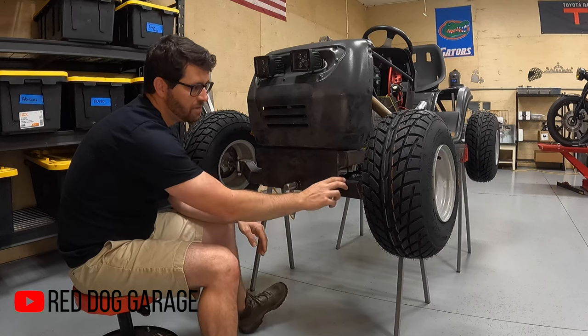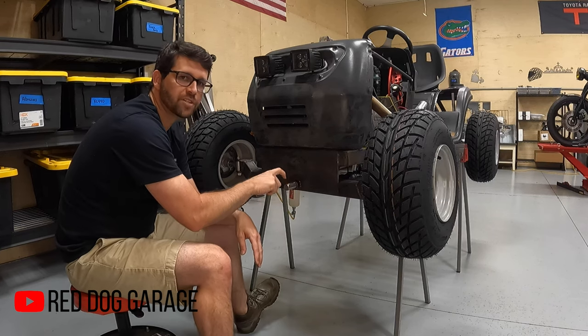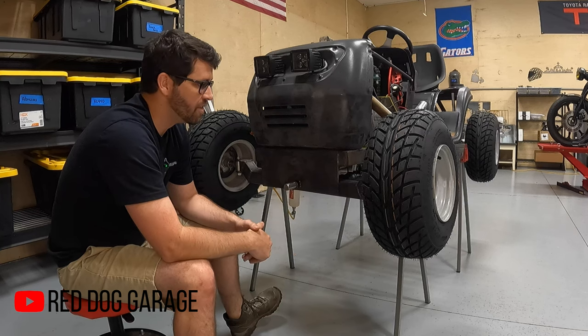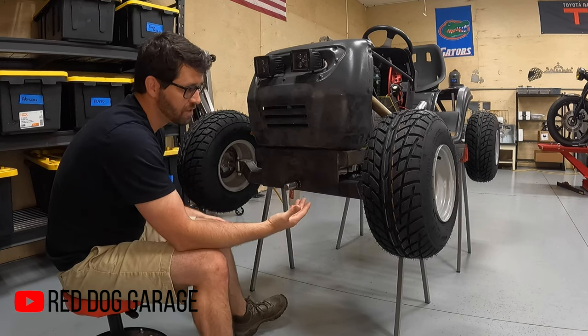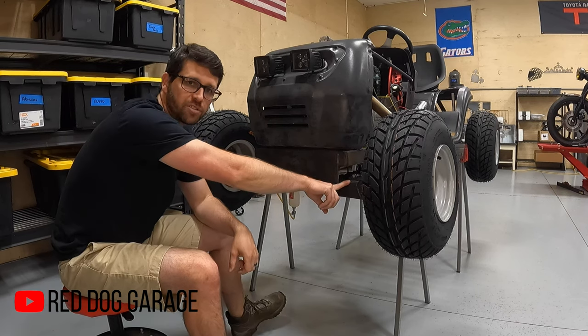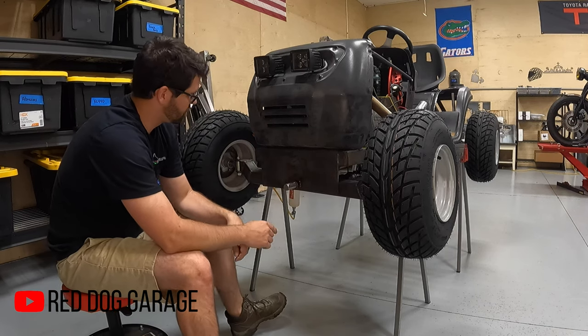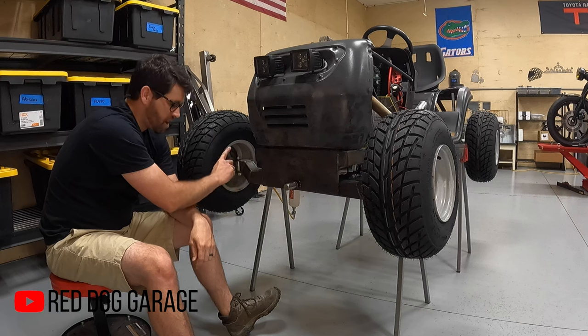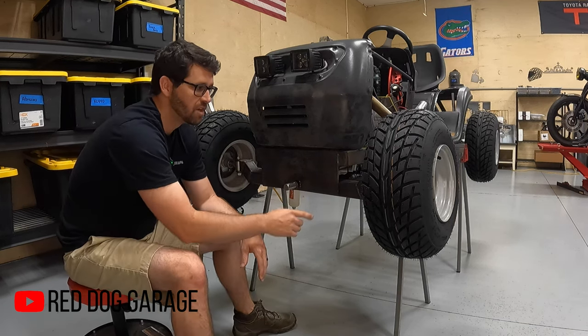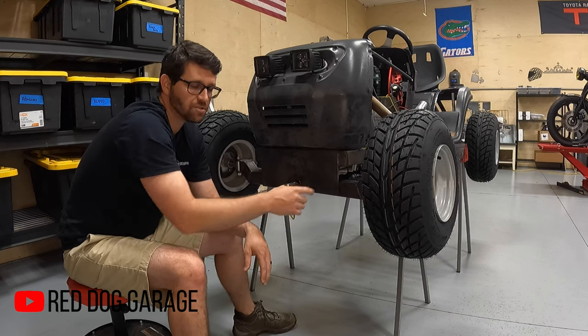Up front we have a solid front axle with a single central pivot, very similar to what most lawn mowers have today. This is different in the way that it's much stronger — it's made out of two inch square tube. I also designed it on the computer so that it had angles that actually gave me more articulation clearance from just a straight axle.